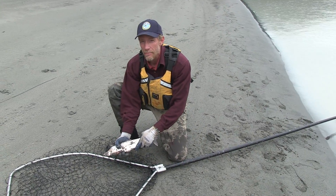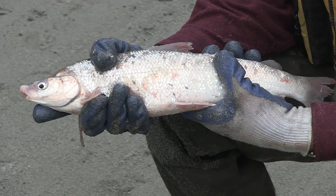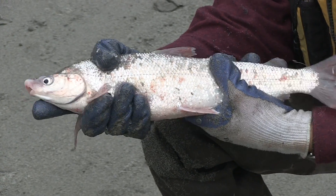Remember, this is a salmon dip net permit. What I have here is a humpback whitefish — you've got to let these and the dollies go.